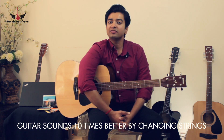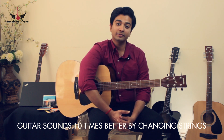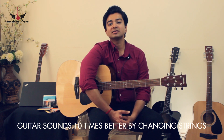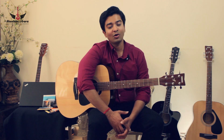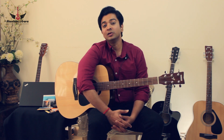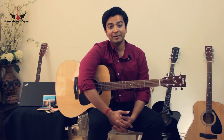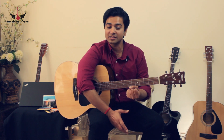A lot of us do not feel the need of changing the guitar strings till the time they actually rust or they break. We keep using the same set of strings for months and months — six months, a year, or sometimes even more than that — till the time the strings actually lose their tonal quality, their playability, and become very hard to play.